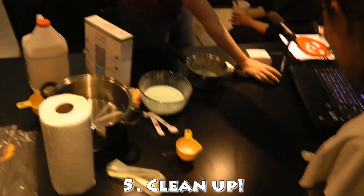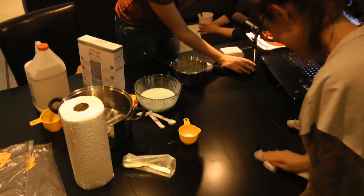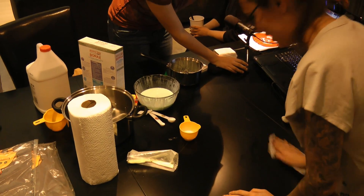Out of puns, dammit. What do you think I am? But you're so punny. Too slow. I'm a nerd, not a doctor.